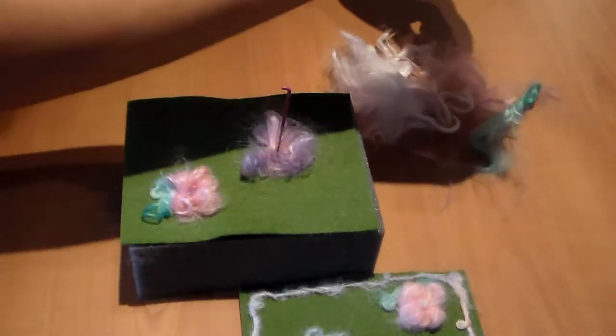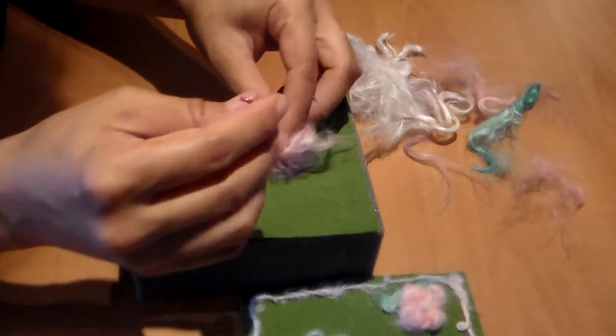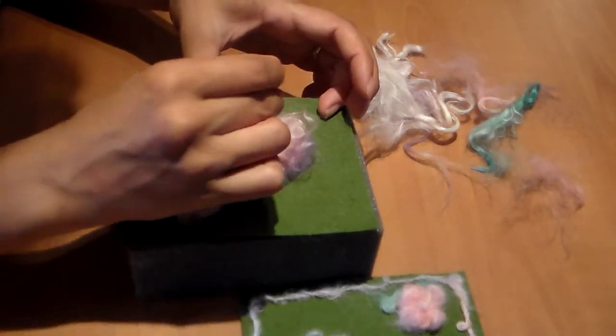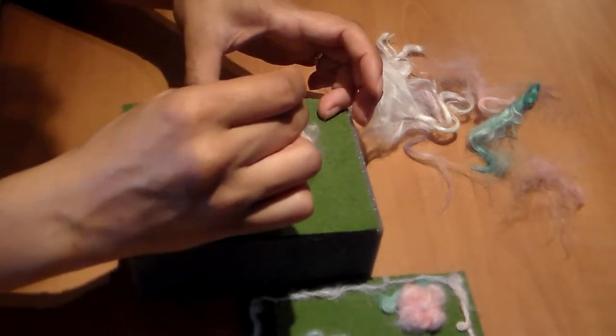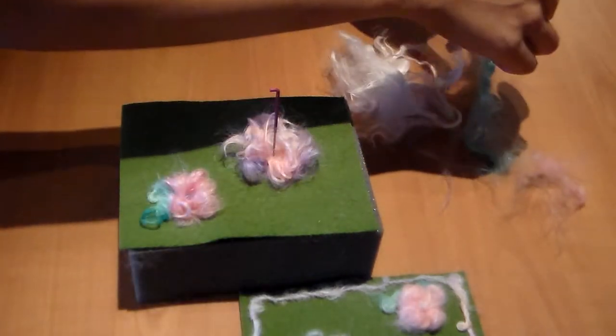I'm going to add a little bit more — there's not quite enough — to make a bigger flower, add more fluff. Once I like this shape, I'm going to do the same thing as before and add a contrasting color, or any color really.